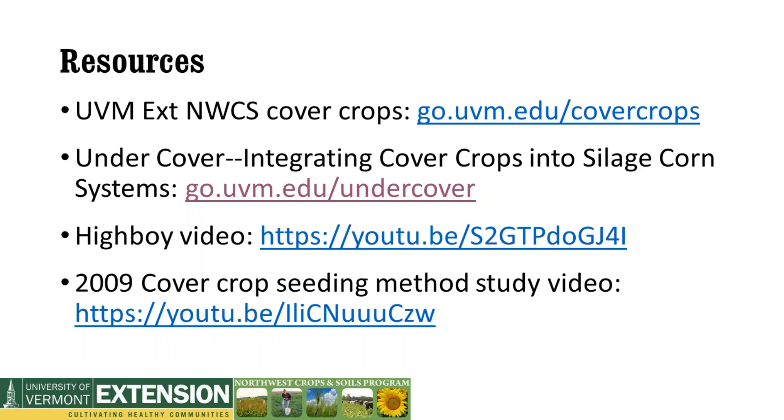We are out of time. We have one more webinar in our series — next Wednesday, the 25th of May, where Sandra Permard from NRCS will be talking about NRCS programs for cover cropping. Jeff, thank you so much for this great talk today, and thank you all for coming. Have a great day.